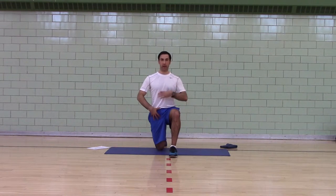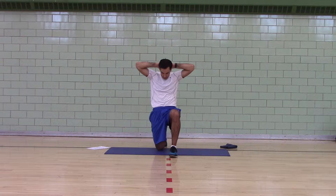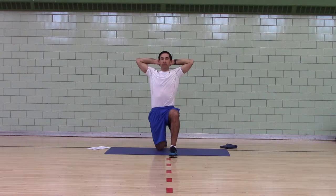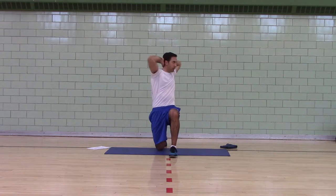First exercise: half kneeling. Tuck your butt, ribs down, push your head back, hands behind your head, open your elbows wide. Don't pull on your head — push your head back. You're going to rotate towards the front leg eight times.